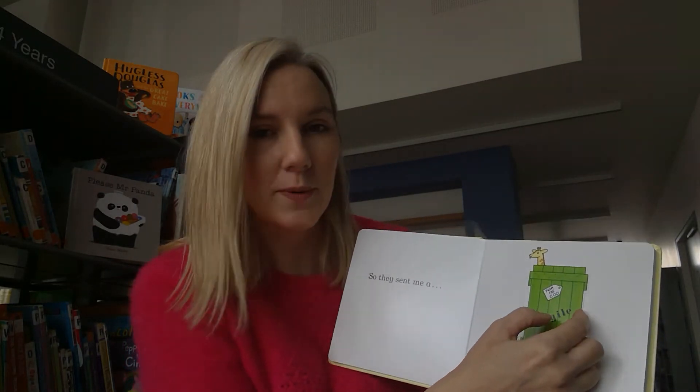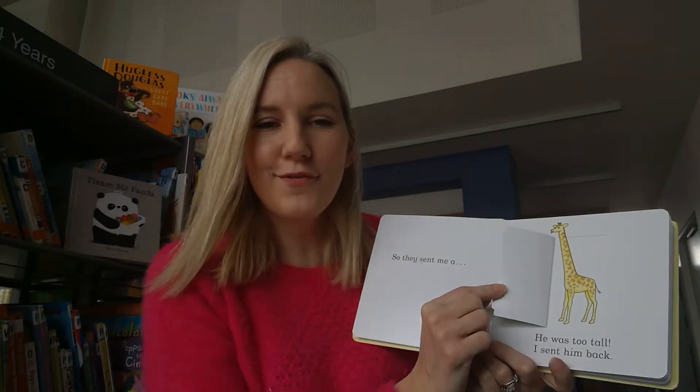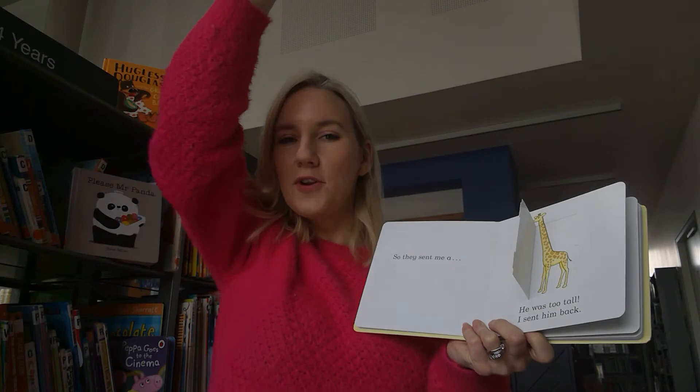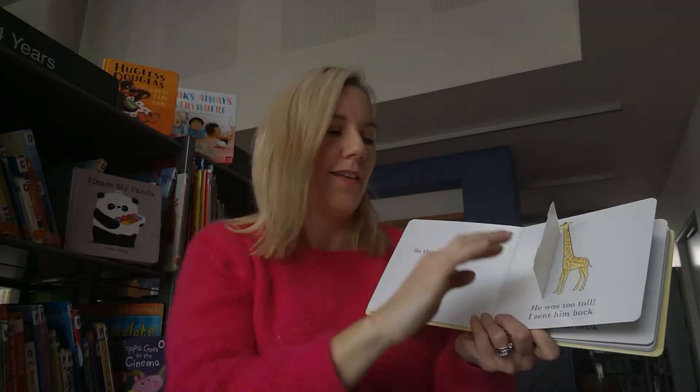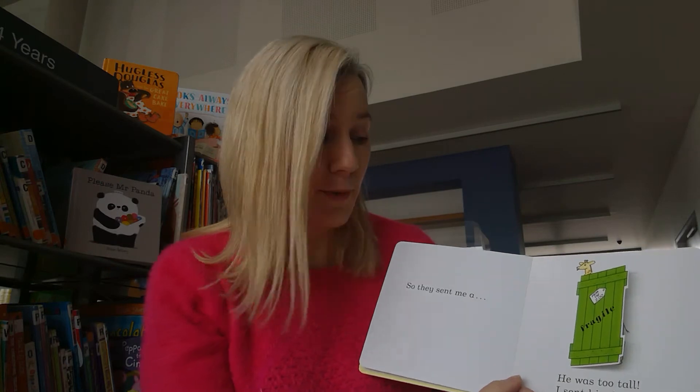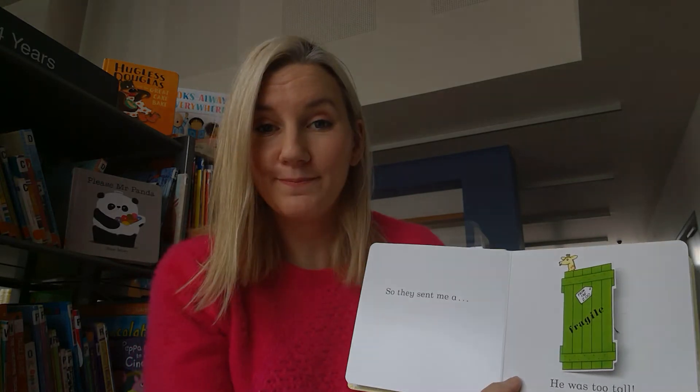It's a rectangle. Let's open it and see if you're right. Of course - it's a giraffe with a very tall neck. Show me your very tall neck! Would he be a good pet? He'd be too tall, wouldn't he? So what do we do? Send him back.